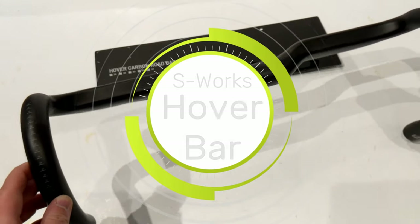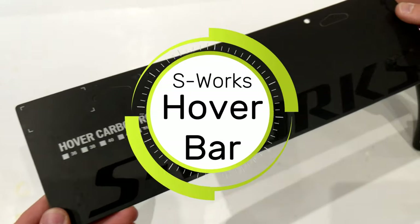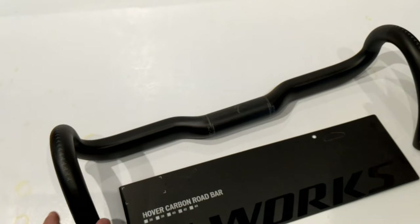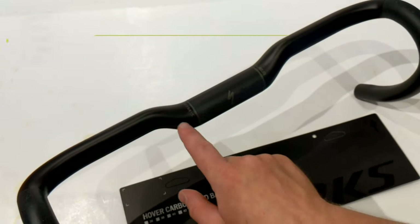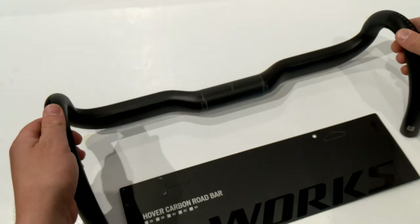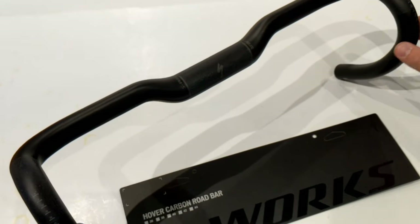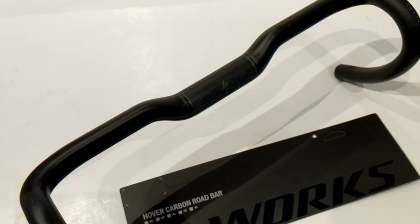On this James the Bike Guy we're taking a look at something really neat — the Specialized S-Works Carbon Road Hover Bar. The hover bar is a unique handlebar with a 15 millimeter rise built in, which allows you to get in a more comfortable position, keep your stem going negative, or ride a performance style bike even if you should really fit a more endurance style bike.